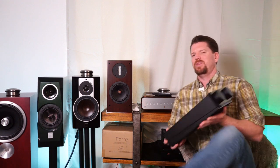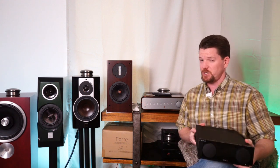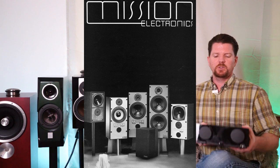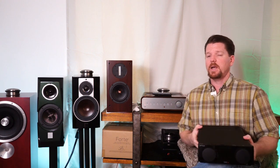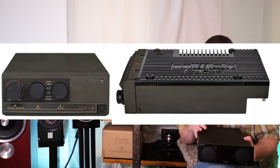Nobody can talk about Cyrus Audio without first bringing up its vintage heritage with Mission Audio, Mission Speakers. In the late 1970s, Mission Speakers decided they wanted to produce a spin-off company focused more on the electronic component side — the audio electronic component side. In 1984, Cyrus Mission introduced its first two consumer grade products: the Cyrus 1 and the Cyrus 2.